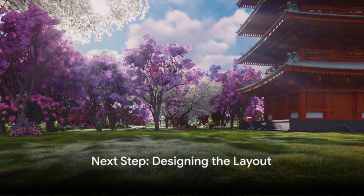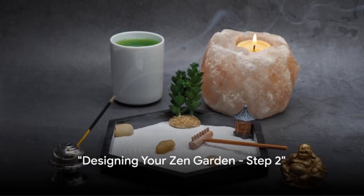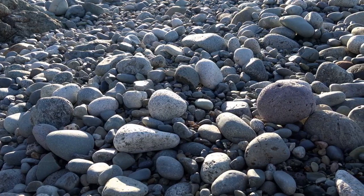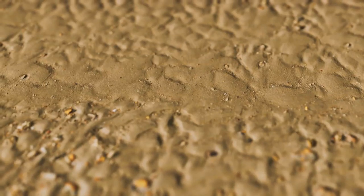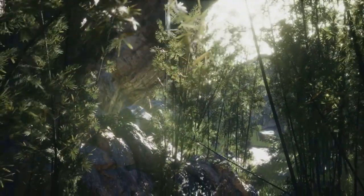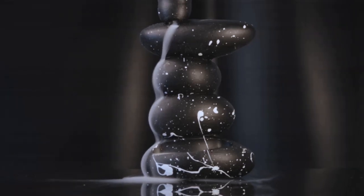Once you've found the perfect spot, you're ready for the next step. Gather your materials. For your Zen garden, you'll need a few simple items. Start with rocks, symbolizing mountains or islands. Add sand or gravel, representing water. And don't forget plants, adding life to your tranquil space. With these materials in hand, you're ready to start creating your Zen garden.